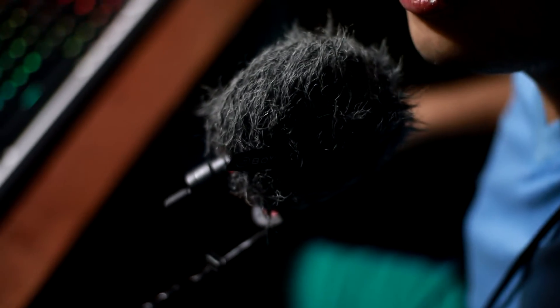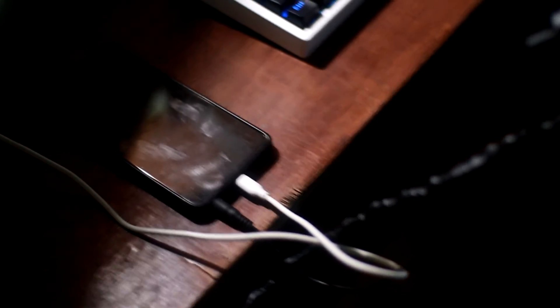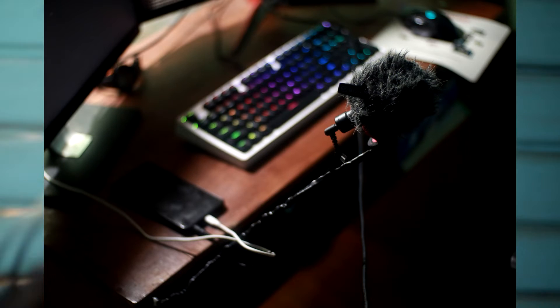Let me show you the current setup I have right now — it's a bit of a janky setup. This microphone connects to my cell phone, and via USB it connects to my computer.